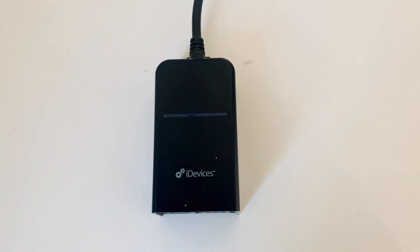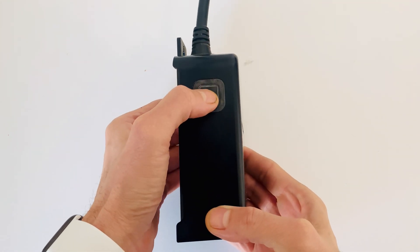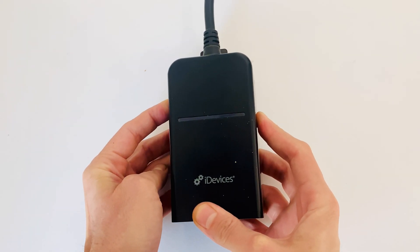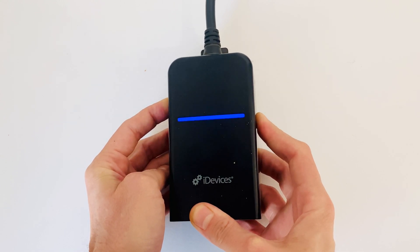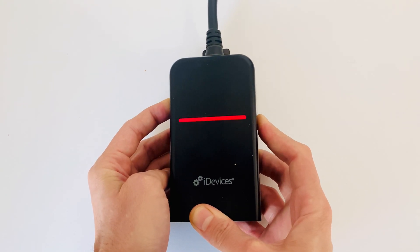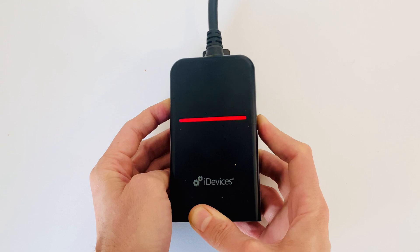Going now into the physical reset of the device, we'll notice that we have our single button on the left-hand side of the device. We'll hold and press that for about 15 seconds. First, we'll see a blue flashing LED on the face of the device, and then a few seconds later we'll get a red flashing LED. Hold that down for a few more seconds — it will return to a blue flashing light, and that indicates that the device has been factory reset.